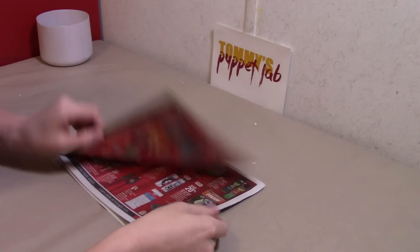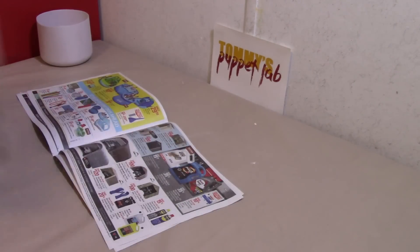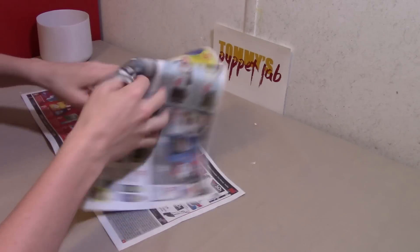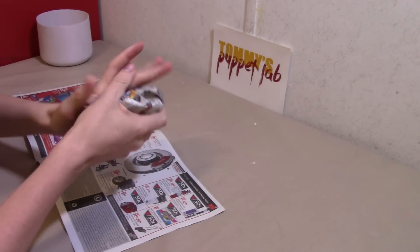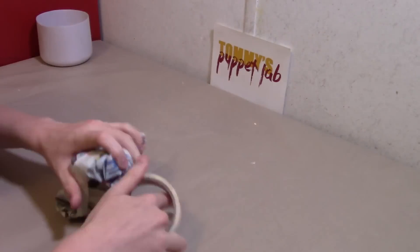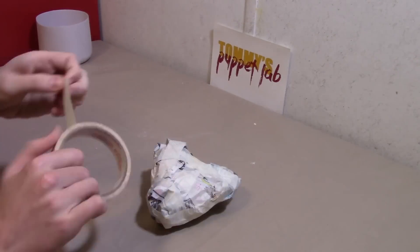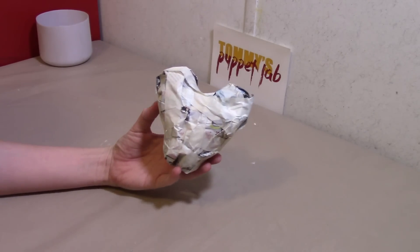We're making the heart, which is in the middle of his body. So we need to crumble newspaper into the shape of a heart. And you should have something that looks like this when you're done.